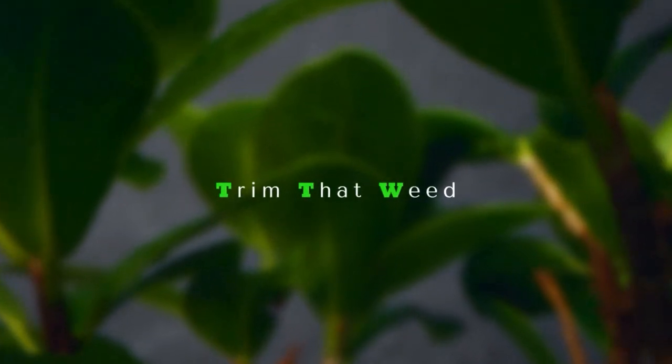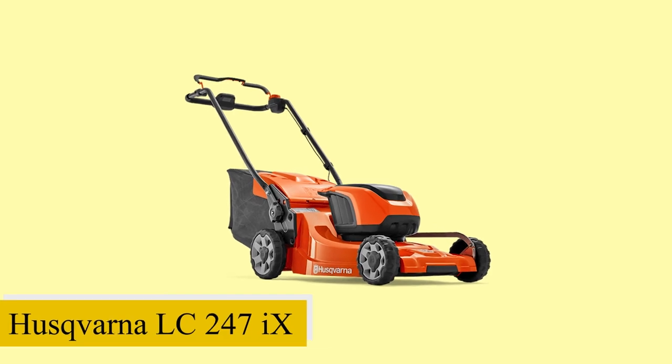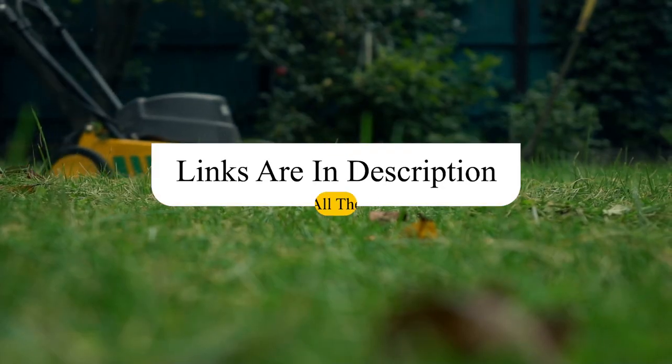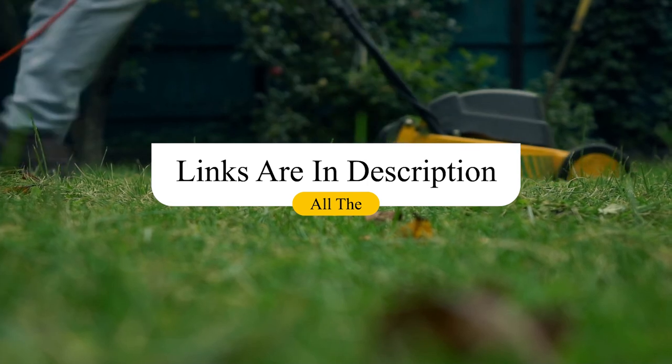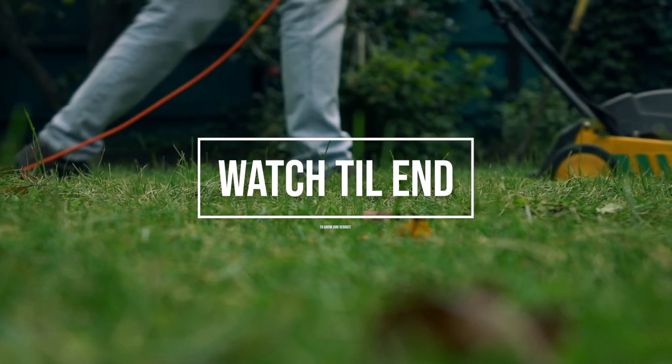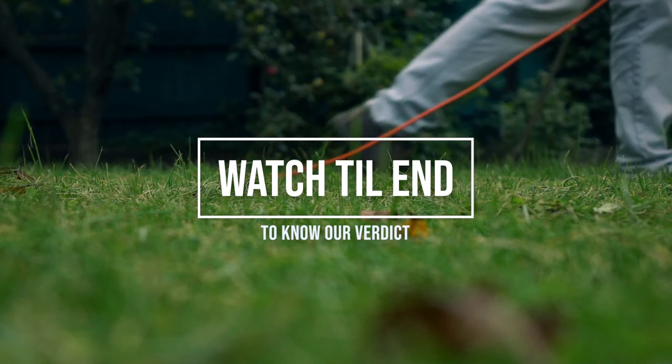Hey guys, I'm Steve from Trim That Weed, and today we'll be reviewing the Husqvarna LC247IX. You'll find the links to this product in the description, and you can use the links to check the latest prices and other user reviews. Watch until the end to know our final verdict, whether the Husqvarna LC247IX is worth it.